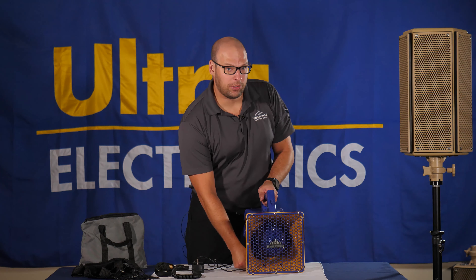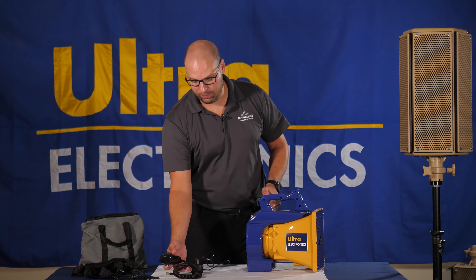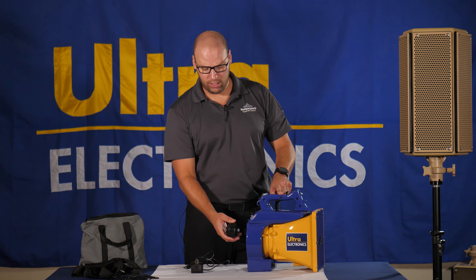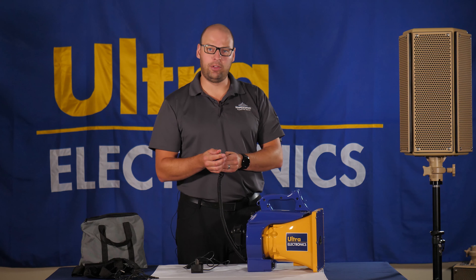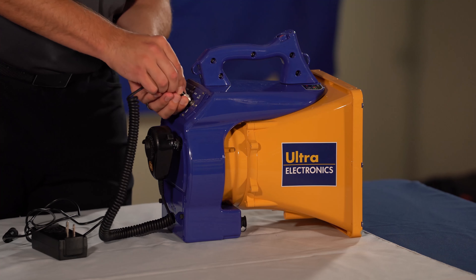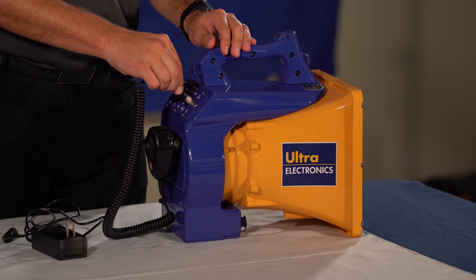Now that your unit is fully charged, remove the charging cable and then we are going to hook up the microphone. The microphone on the back has a magnet and can simply click and stick accordingly. When you attach the microphone, you have to line up the pins accordingly, pull out slightly, and then place it in and release. It should not be able to pull out.